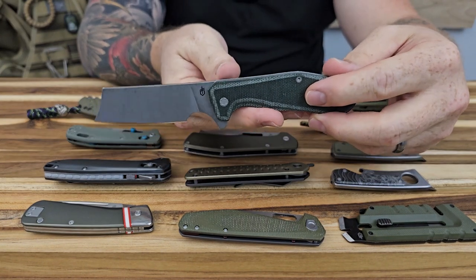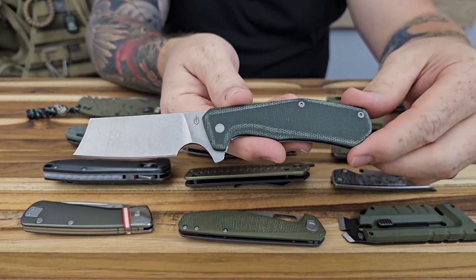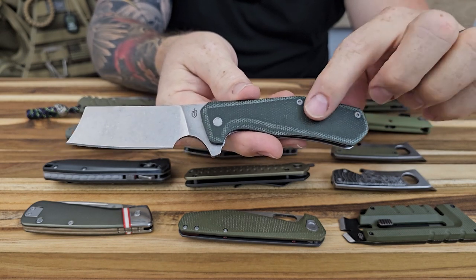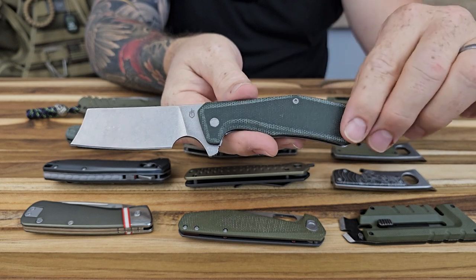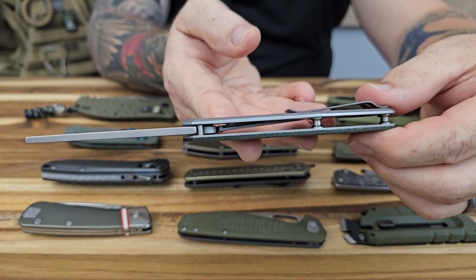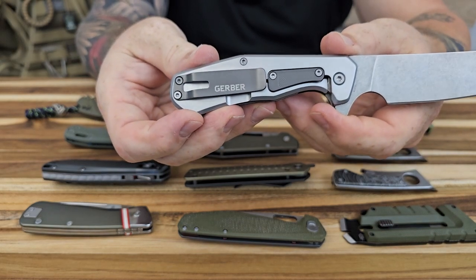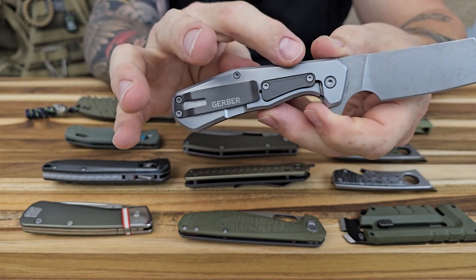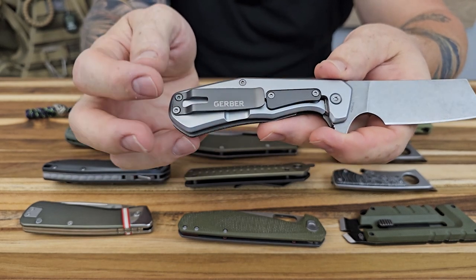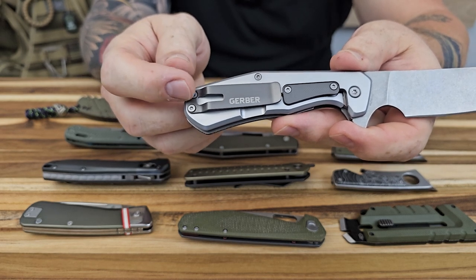This next one is another frame lock — this one is the Asada. I really like this knife as well. It's a little bit thinner and lighter than the Flat Iron, but does have different material. The other one was aluminum; this is going to have a thin slab of polished micarta on the liner side. Like the Flat Iron, it does have different materials and colors for the pocket clip and the over travel stop, which gives you some nice contrast on the back. They do give you a hole here where you could tie a lanyard if you wanted to.